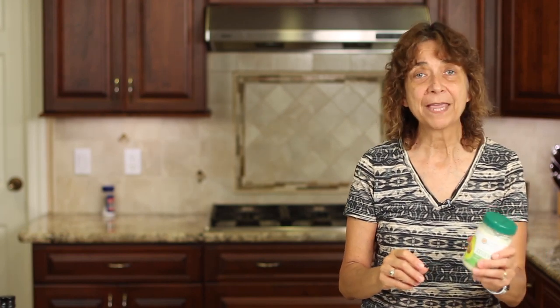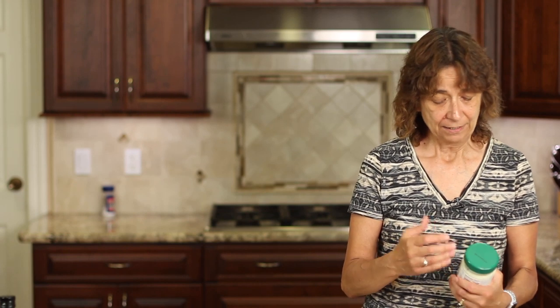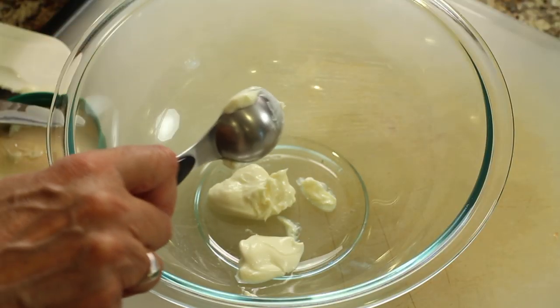We're going to start our recipe off by making our dressing first, so it has a chance for all those flavors to mingle and really develop. I'm going to start with some mayo — I'm using avocado mayo here. Chosen Foods. It's a great avocado-based mayonnaise with a lot of good ingredients, and of course it's made with avocado. We're going to put a couple of tablespoons of that in our bowl.